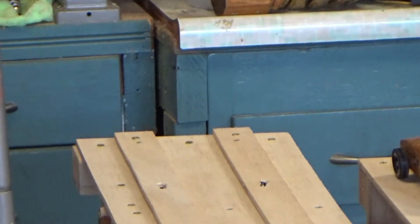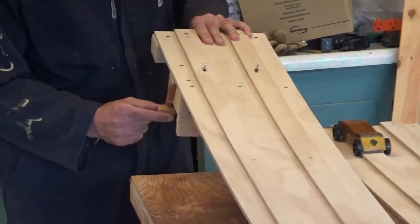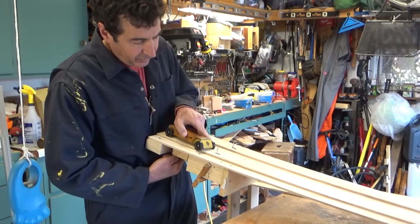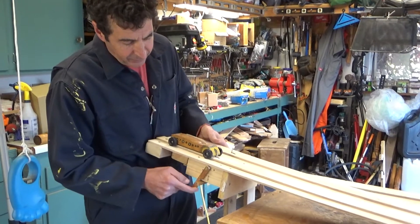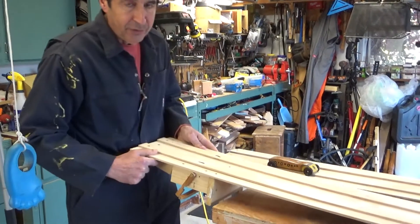Most of the work went into the mechanisms. I'm going to show you the detail here. So you put the car in here and then you pull this trigger and it releases the car, and I'll show you how I did that.